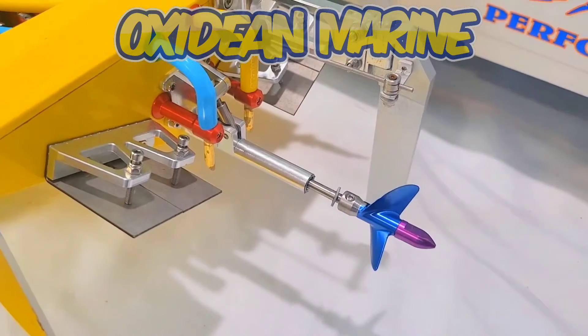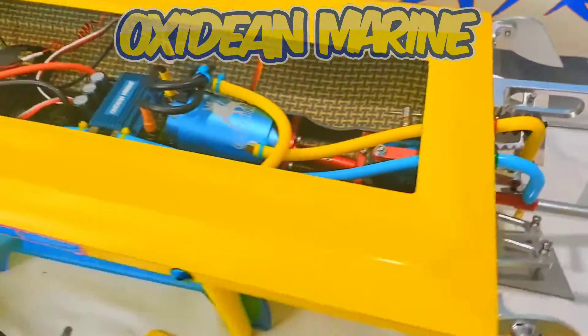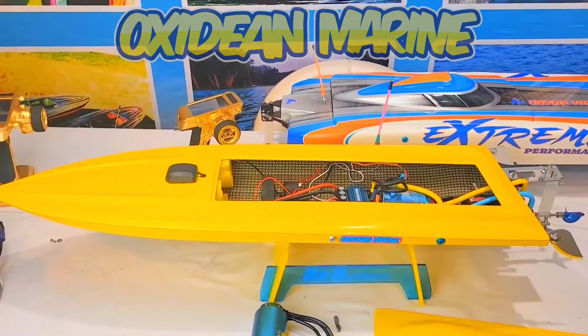So here's the transom. I still got to ream the shaft, so I don't have it finally secured yet. Just letting you know what I'm up to today, guys — I'll let you know what happens.